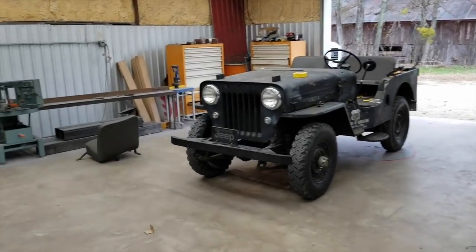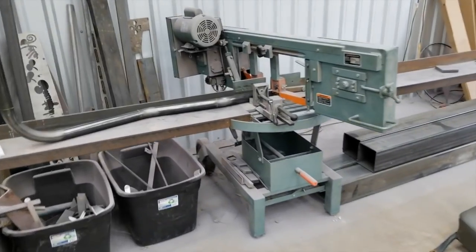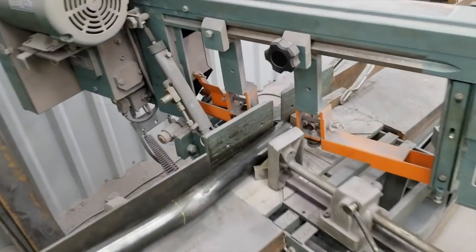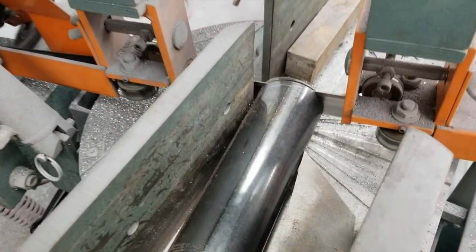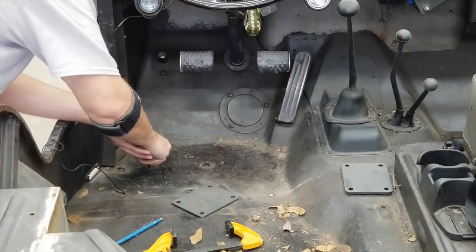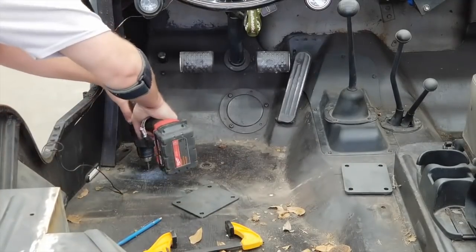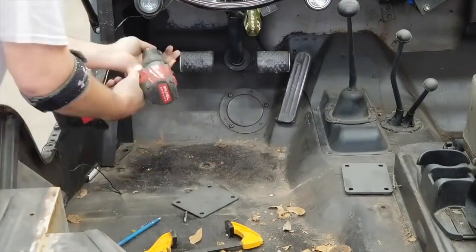Hey guys, welcome back to the Ramsey Custom Shop. This is Gary and we're picking back up on part two of the Jeep video. This is a 1959 Willys Jeep that belongs to my neighbor down the street, and on this video we're putting the roll cage in.